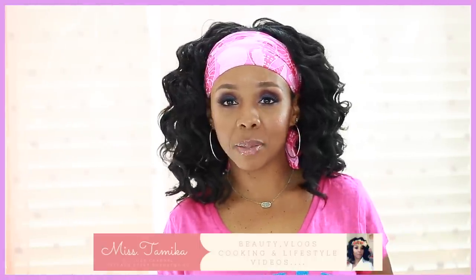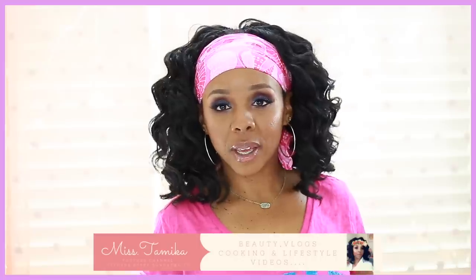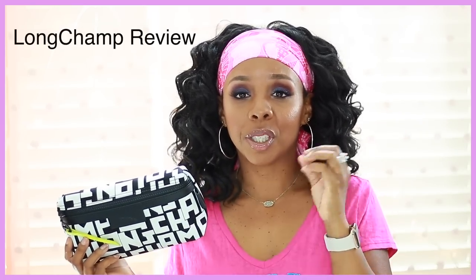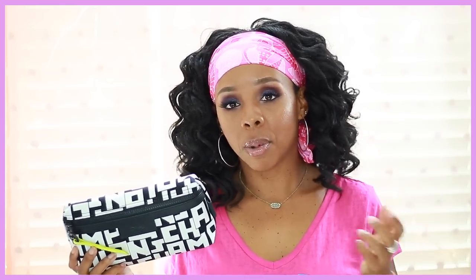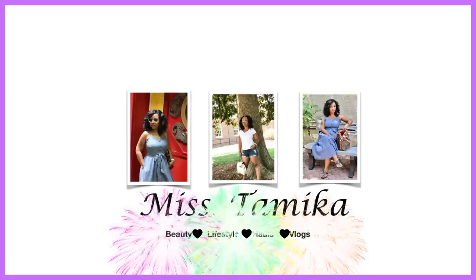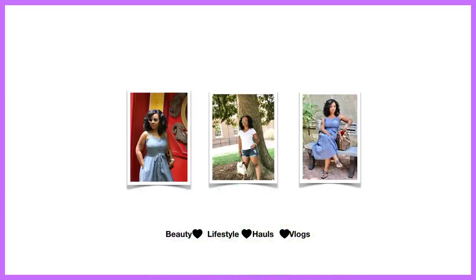Hey everyone, welcome back to my channel. If you're new here, my name is Miss Tamika. I upload videos once a week. I have a review of this particular bag and I'll also be sharing what fits in it, along with a comparison against the old Longchamp cosmetic pouch. If you want to see all the details on this bag, please keep watching.